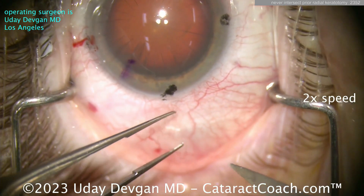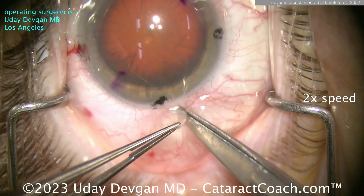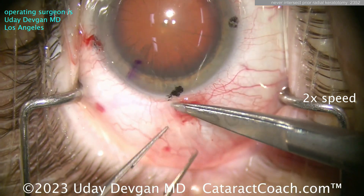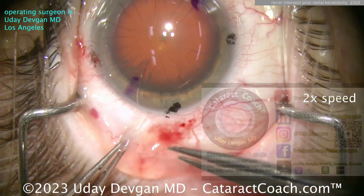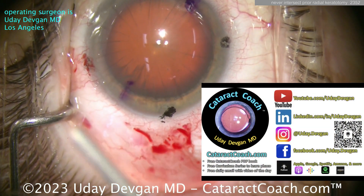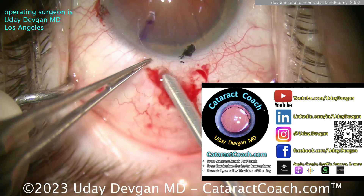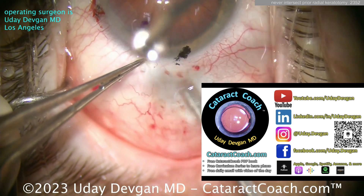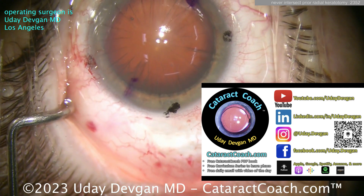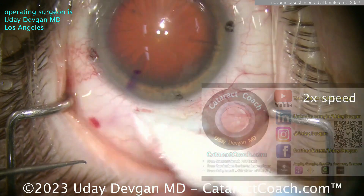Now let me show you a different one. This patient has a lot more RK cuts — maybe 16 or 20 cuts — so it's hard to make your incision in the cornea without intersecting them. What are we going to do here? A scleral tunnel. You say, 'I don't know how to do a scleral tunnel.' Well, on the cataractcoach.com website you can actually look it up — there are beautiful videos showing you how to do a scleral tunnel. You'll have to leave YouTube for a second, but I promise it'll be well worth your effort.